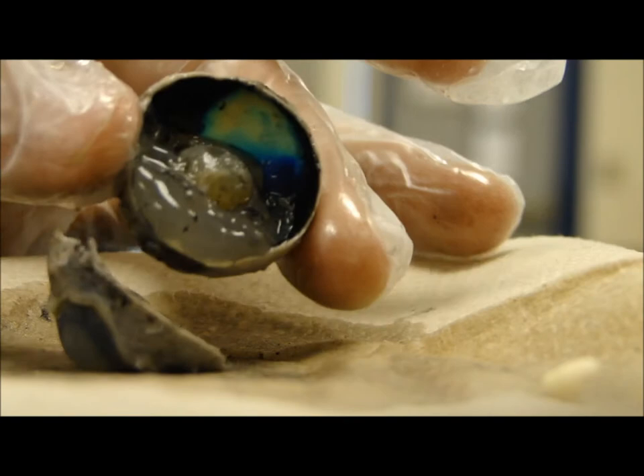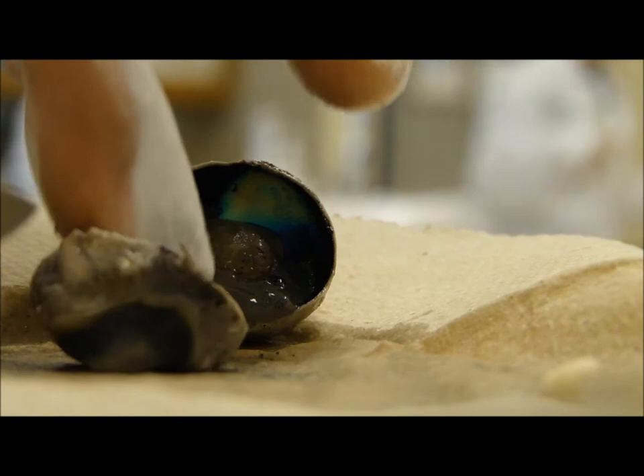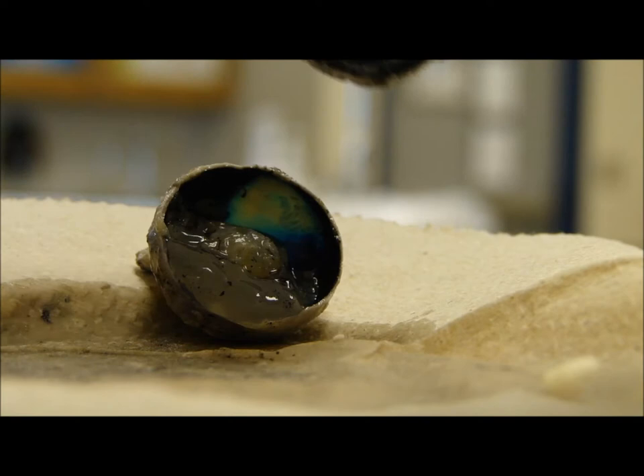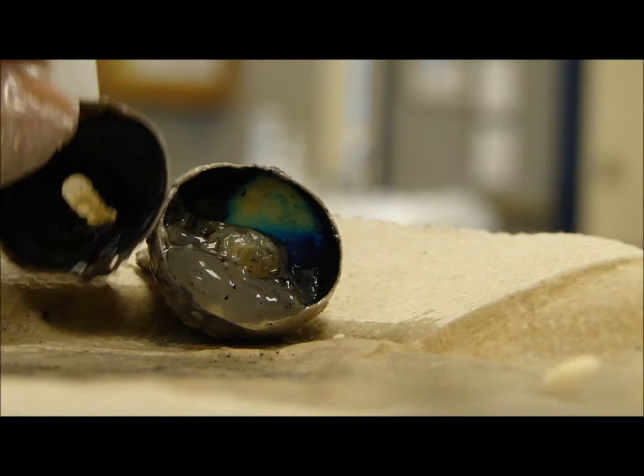It looks like an oyster. Ew, that's so nasty.